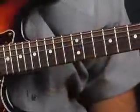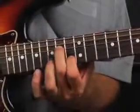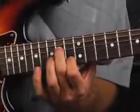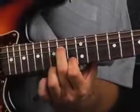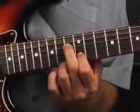Let's break this lick down. The second finger is going to be on the D string on the 14th fret, and your first finger is going to be on the B string on the 13th fret — so you're skipping a string in there. Here's what it's going to sound like: here's your D string, there's your B string. We're going to take that position and slide it down one fret, then slide it down one fret again.